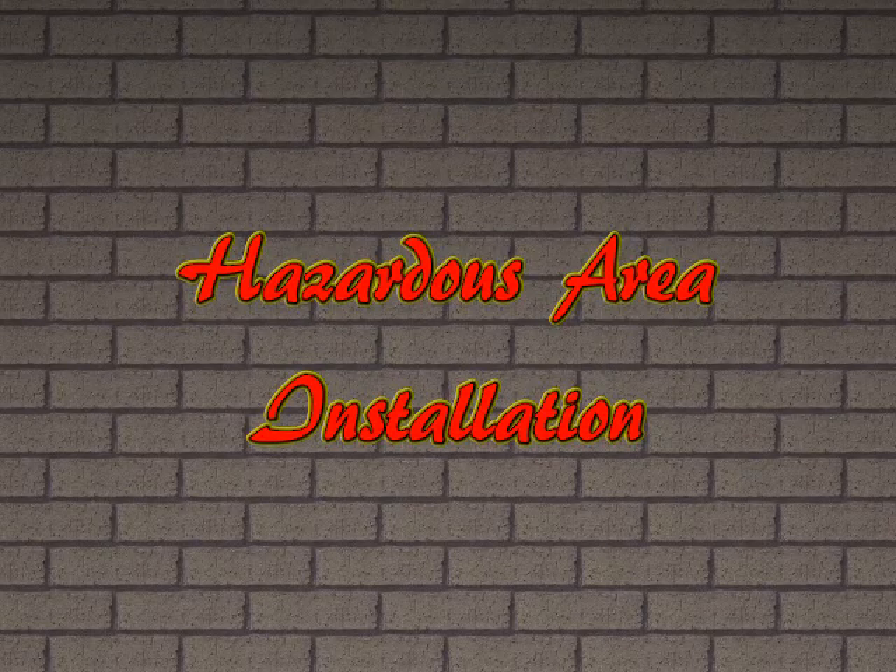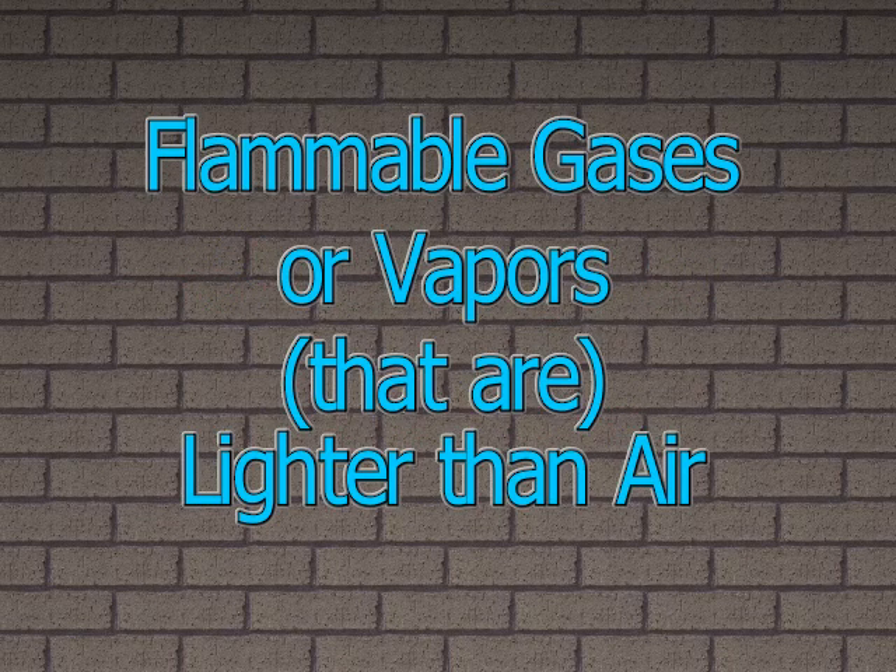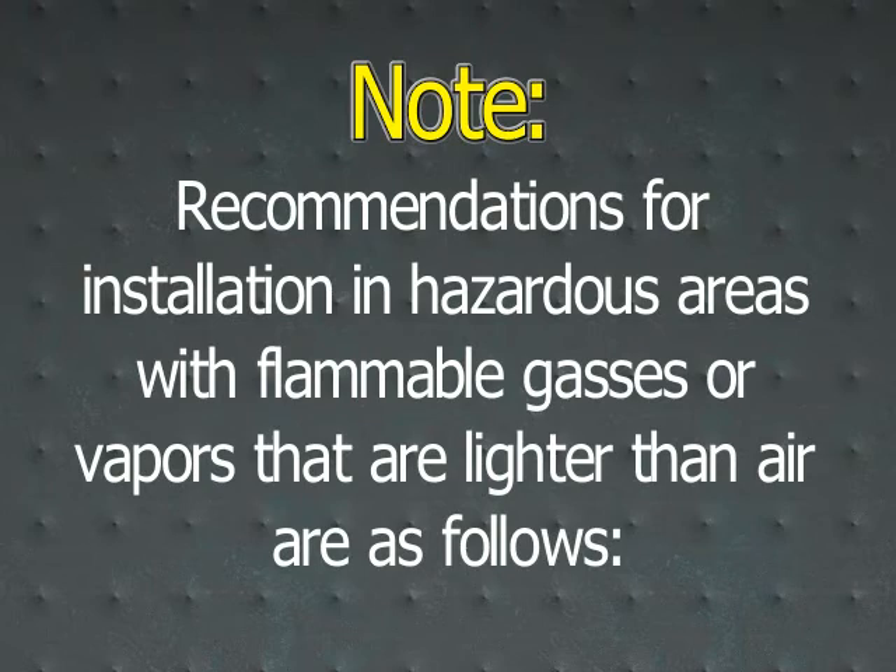Hazardous area installation — Flammable gases or vapors lighter than air. Recommendations for installation in hazardous areas with flammable gases or vapors that are lighter than air are as follows.